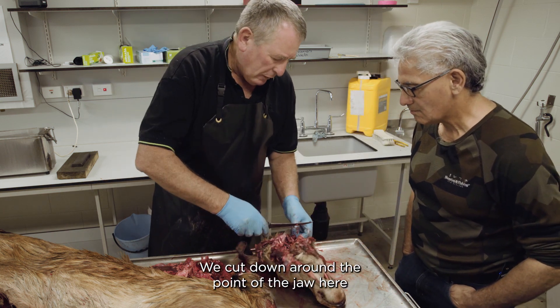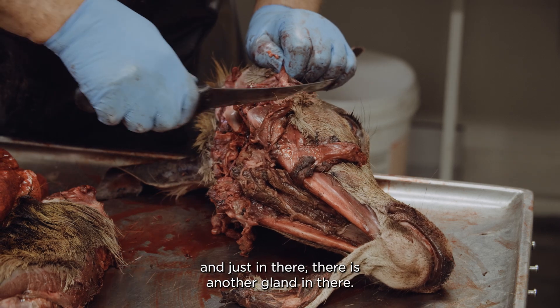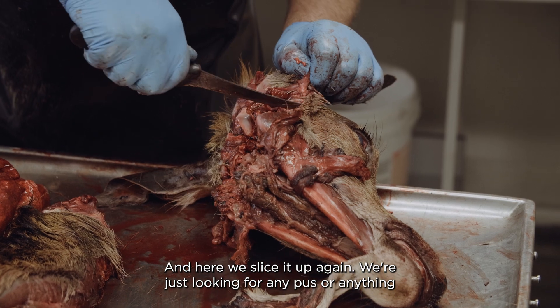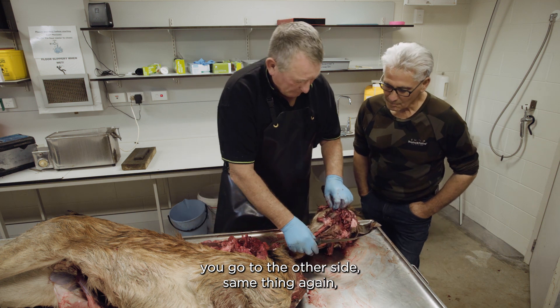We go round here, we cut down round the point of the jaw here, and just in there there's another gland. We slice it up again, just looking for any pus or anything. You go to the other side — same thing again.